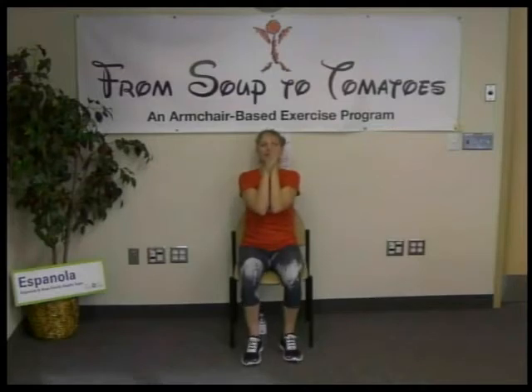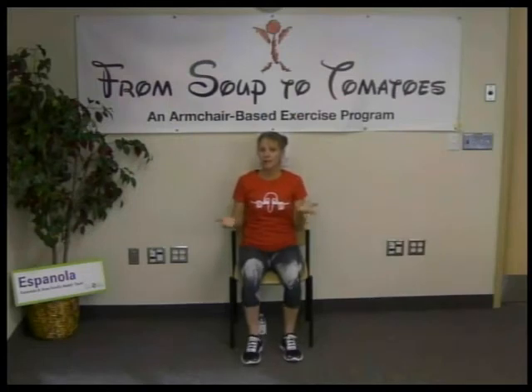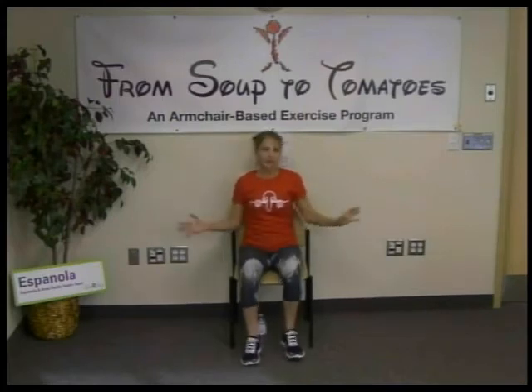We wear red on Fridays to support the troops, or anyone whose family has served in the military or anywhere really — just to acknowledge everyone that serves. It's called Red Fridays. I salute all of you that celebrated, and whether you're wearing red or not, you look fantastic.